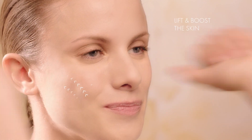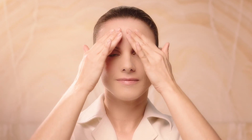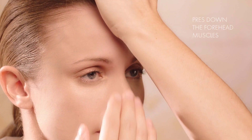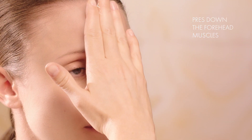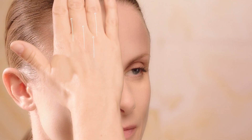Lift and boost skin by rotating and smoothing upwards to firm and tone the cheeks. Finish with the lifting muscle stretch technique by pressing down the forehead muscles from the pulp of your fingers to the palm, from the eyebrows to the hairline.